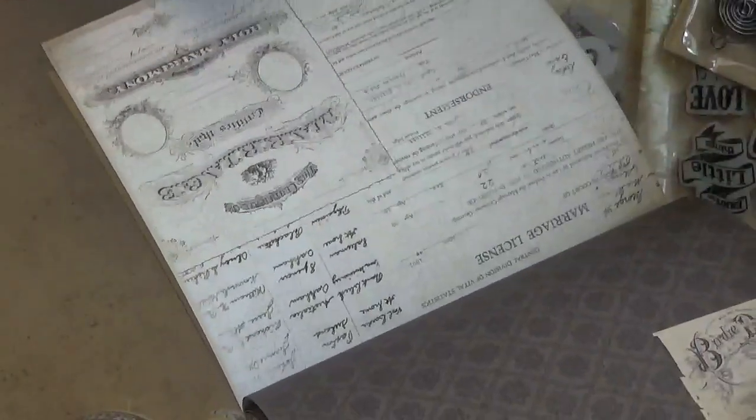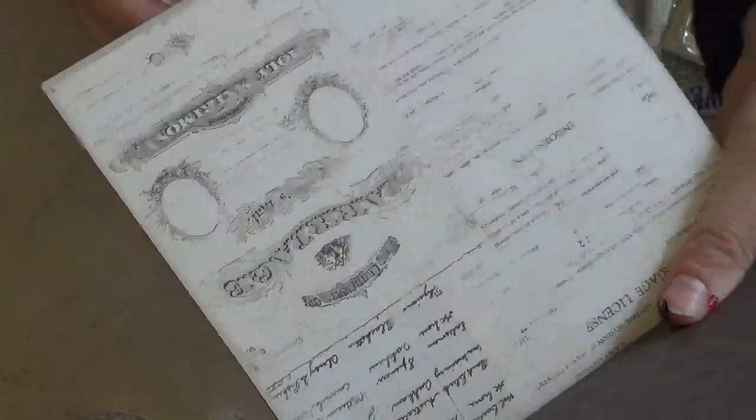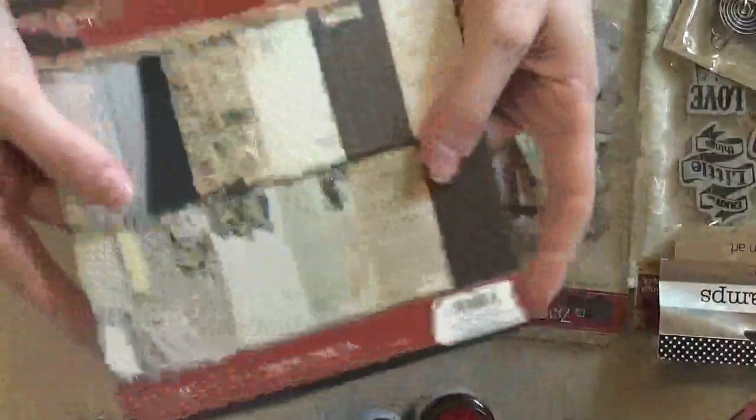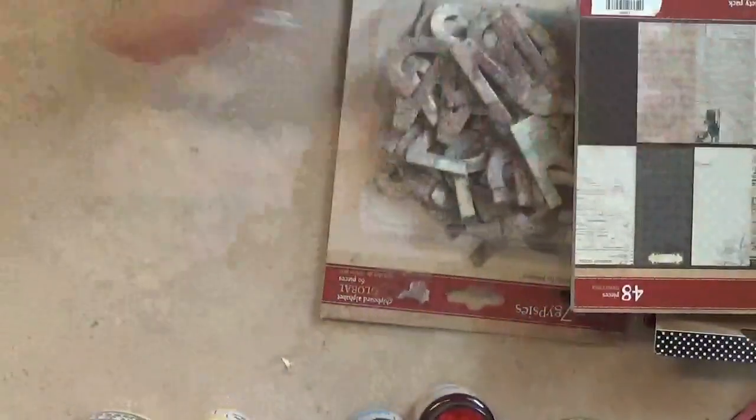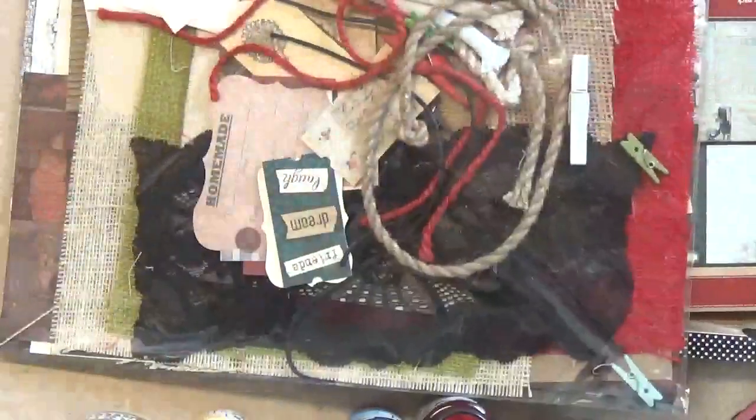Yeah, this one just has a lot of cute papers in it. That one's a marriage certificate — that's really cool, you can even write in your own personal information and do like a wedding scrapbook. So I'm really excited about that and I'll be using that.